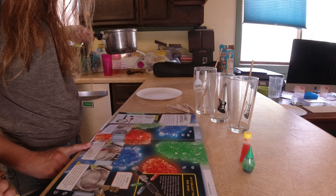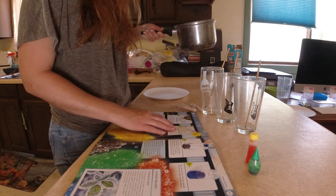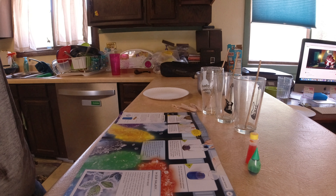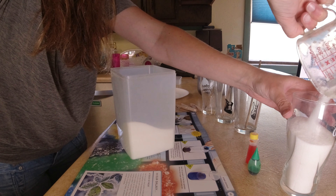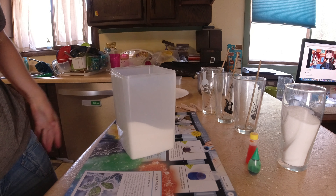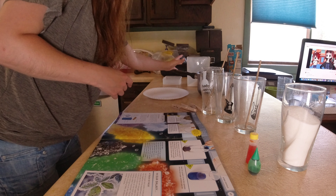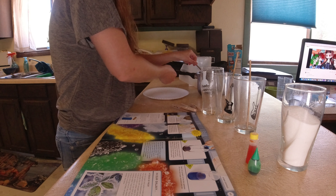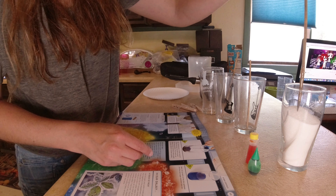Step two: we have a syrupy liquid, that's for sure. Let it cool down for around 10 minutes. You need another glass to hold some sugar, and the solution needs to be poured into a tall glass — it works better that way — and then you stick the wooden skewers into it.